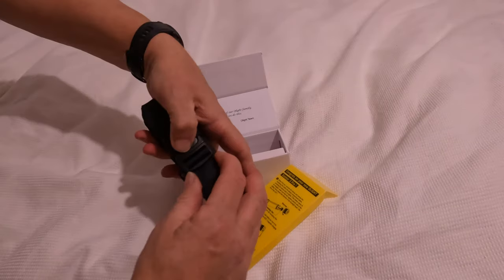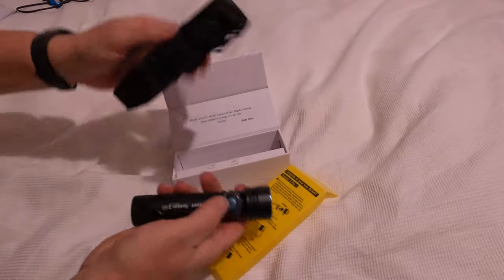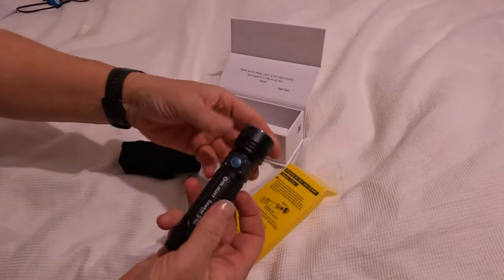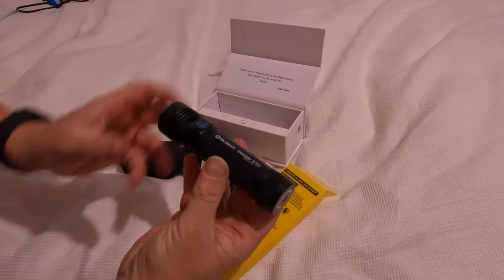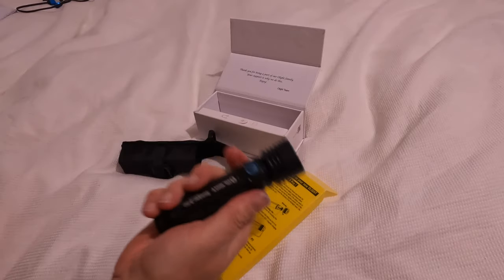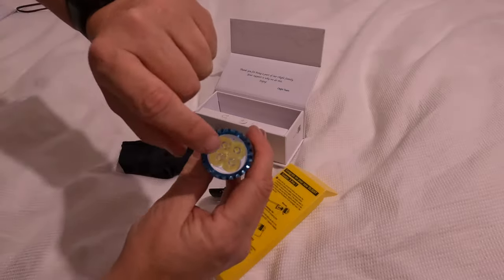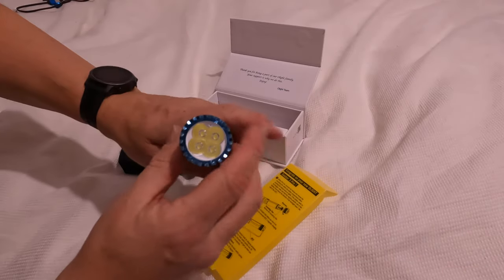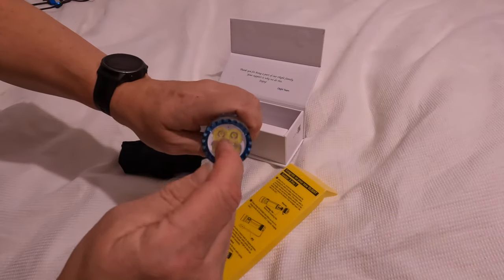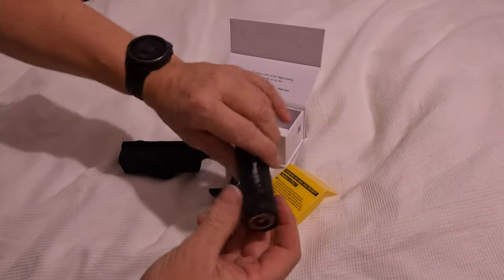You just open it up and in there is the torch itself. It's got rubber grips on either side and just feels really well made. Look at the four LEDs on the front. Top tip: do not look at these directly when it's switched on — I found that out the hard way.